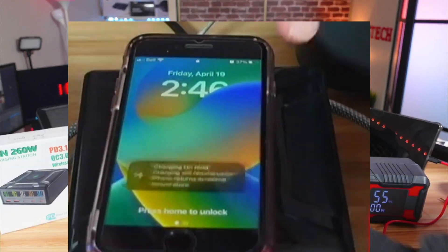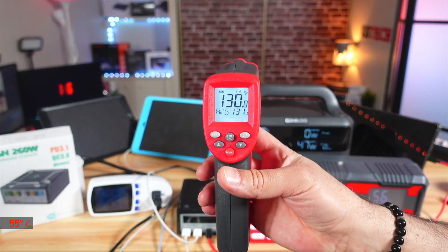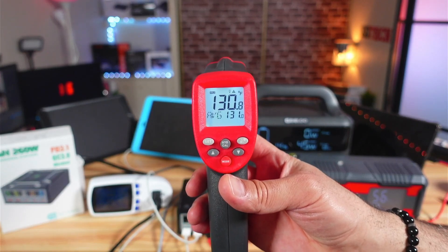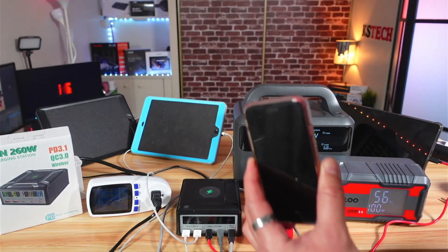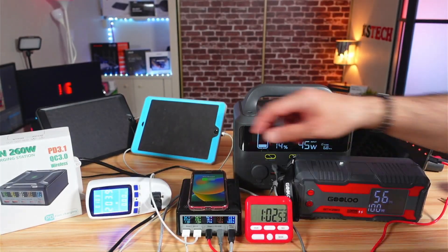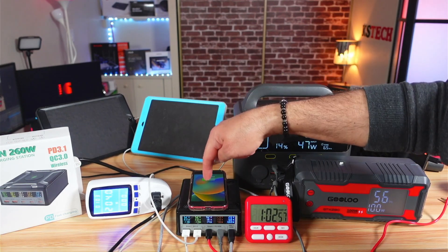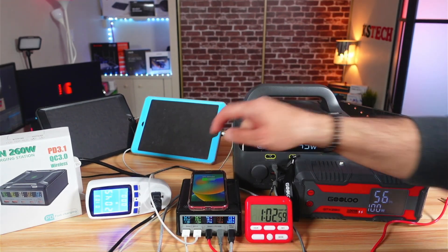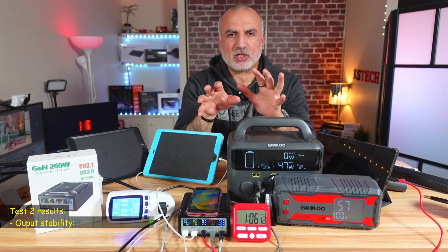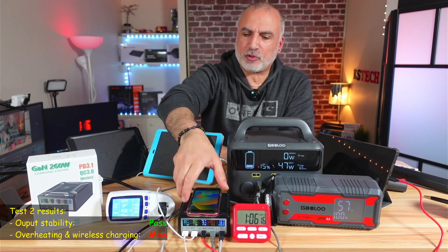Measuring the temperature of the charging station, it has gone up to 130 degrees Fahrenheit, which is very hot — and this is why the iPhone stopped charging wirelessly. The wattage on the wattmeter also dropped to around 205 watts since the wireless charging is no longer working. The results of test number two are mostly positive: everything was stable except for the wireless charging, which failed due to overheating.